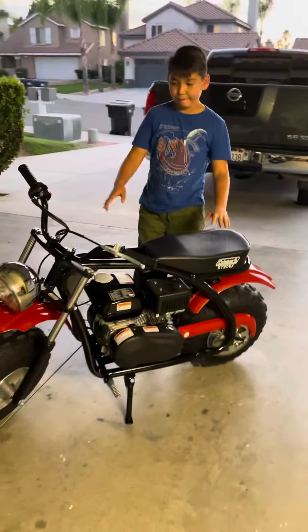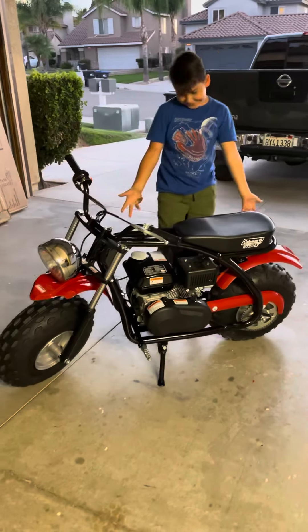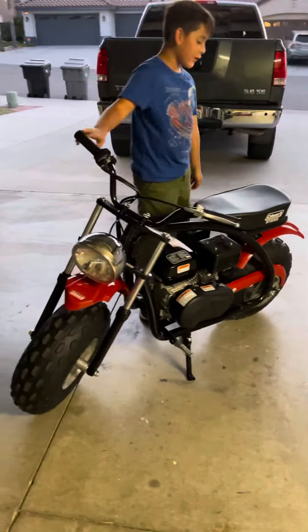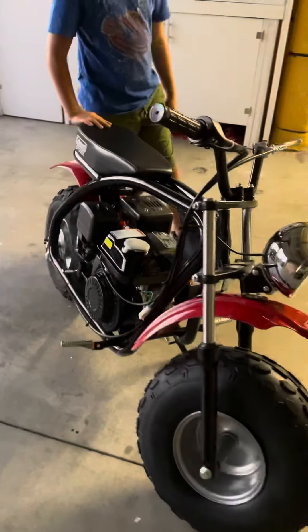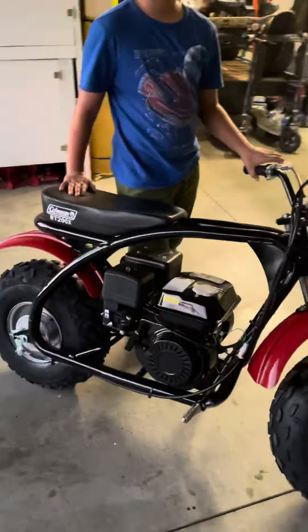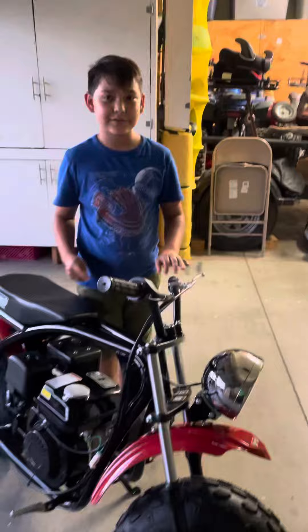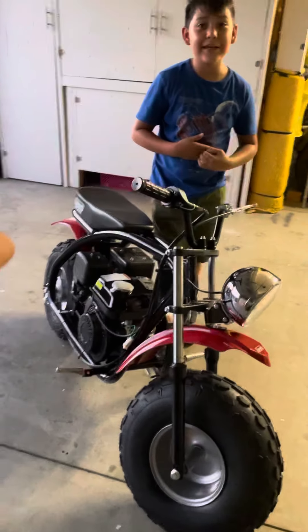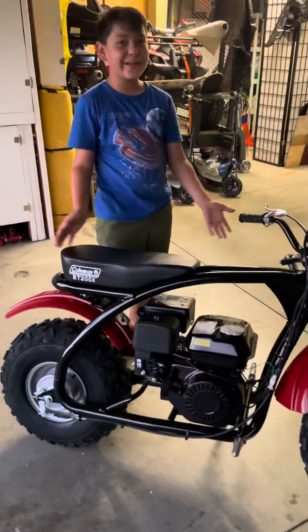All right David, this is the final product — what do you think? It's really good, I really like it. When we go back to use the motorcycles, I could use this. I don't know if you're gonna be able to use it, it's kind of big for you. Yeah, it's pretty big, but you can use either your quad or your dirt bike. Now we can race!